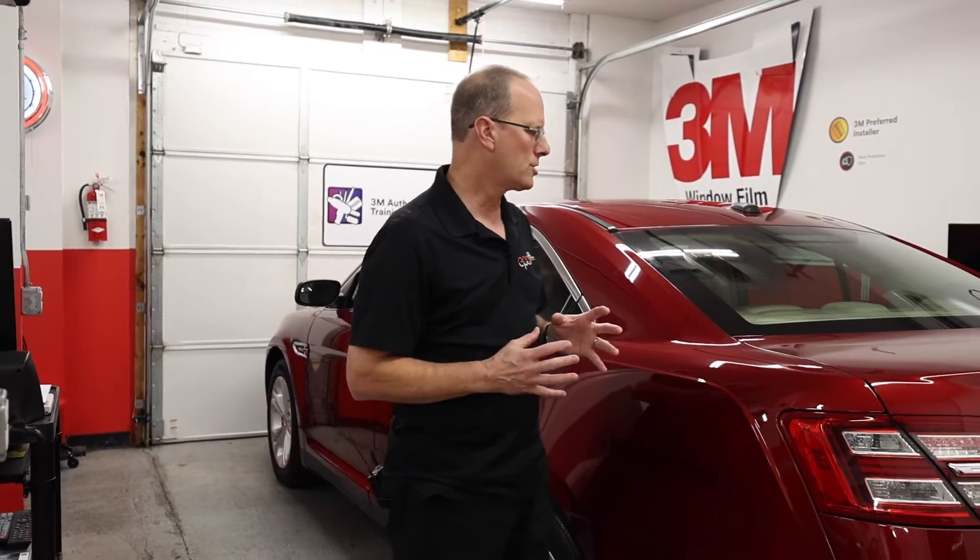Hi, my name is Sean Hobson, one of 3M's authorized trainers. To realize your full profit potential, your installers are going to have to learn how to effectively heat shrink each product in the line of window films. So that's what we're going to demonstrate for you now.